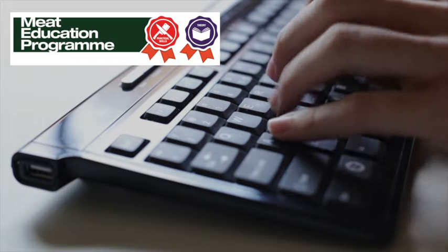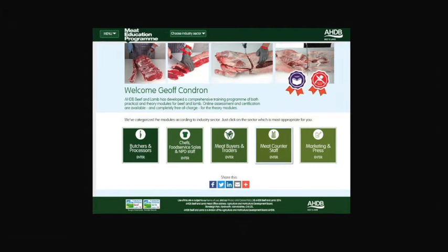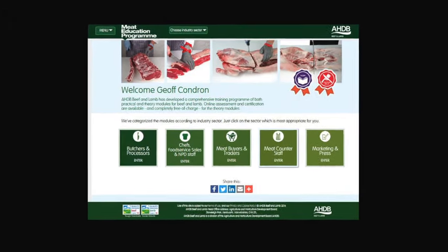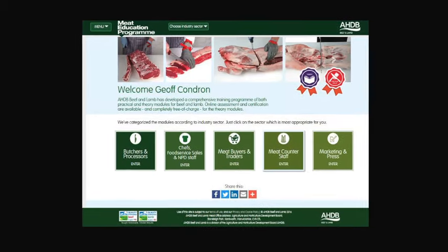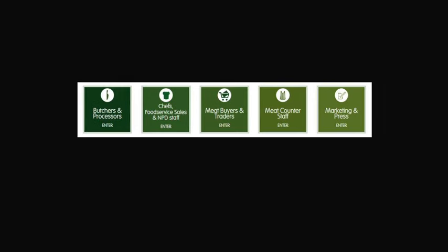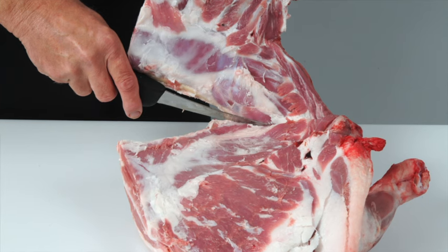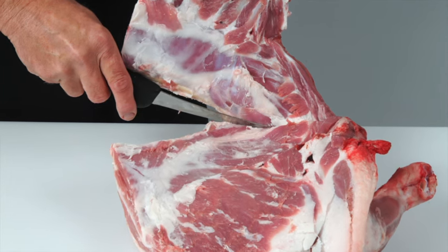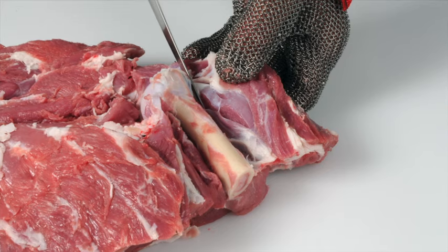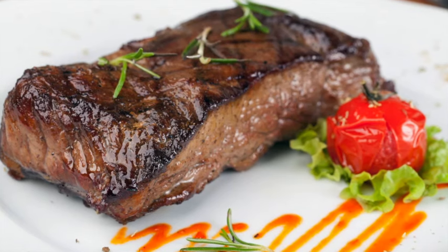AHDB Beef and Lamb has launched the Meat Education Programme, an accessible and free-to-use web-based educational resource for the whole of the meat industry. It aims to help you enhance your knowledge and understanding and provide you with certification. It is targeted at the whole of the meat supply chain, including learning how to debone and break down beef and lamb carcasses into primal cuts and how to cut primal muscles into retail and food service cuts.